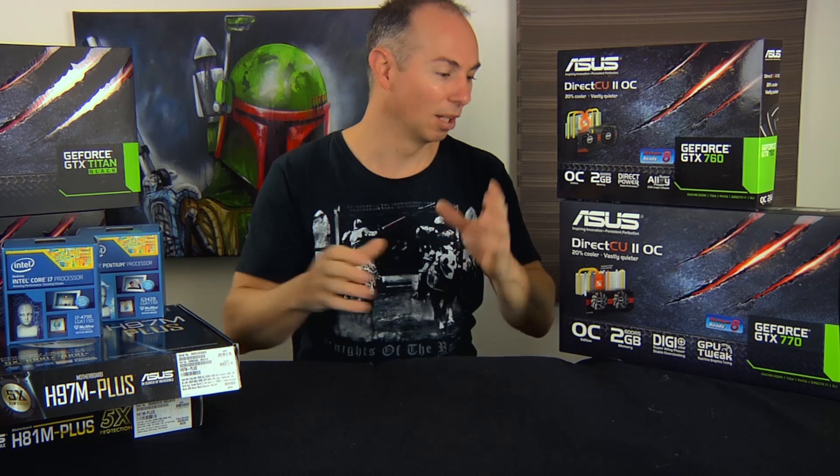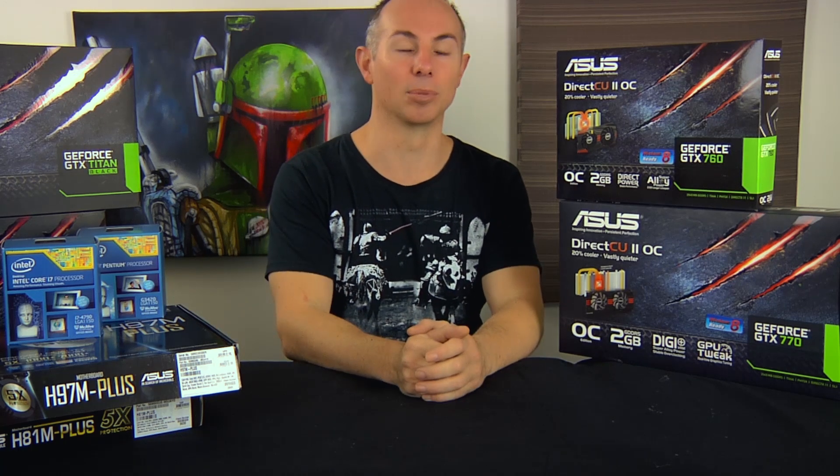Look for part two when I build an average type gaming system — that'll be sometime in the near future. Thanks.